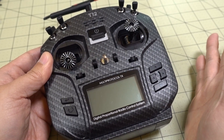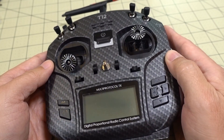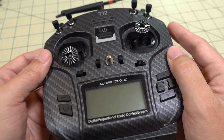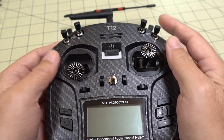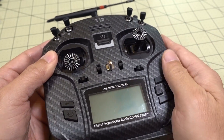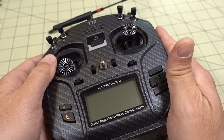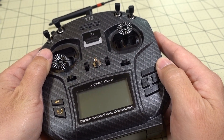Anyway, that's it for this video. I just wanted to update you guys on things I've been working on with this radio — basically getting it perfect for my uses, since it's going to be my daily driver. I wanted everything working really well: the nice switch covers, the stick feel, adjusting the gimbal tension and all that. If you're looking to make all the same changes, just follow the instructions in this video. If you have any questions, let me know, and I'll talk to you guys in the next one.